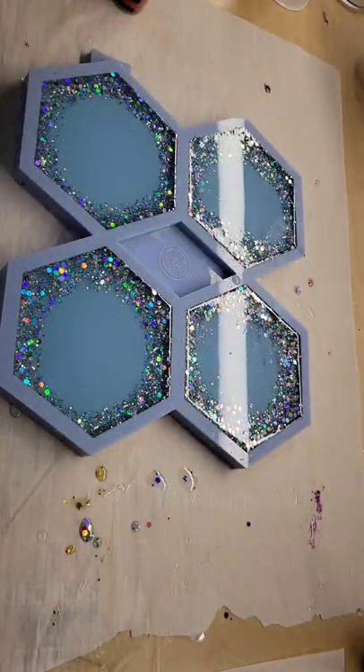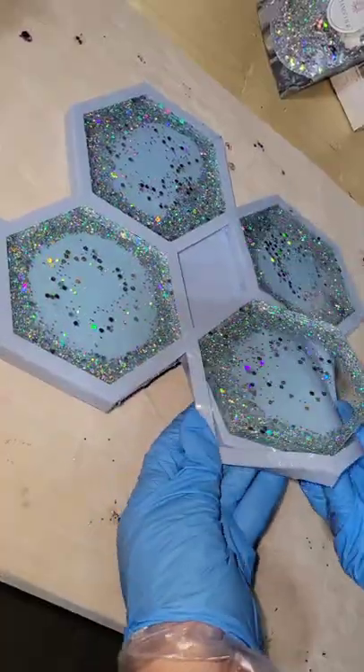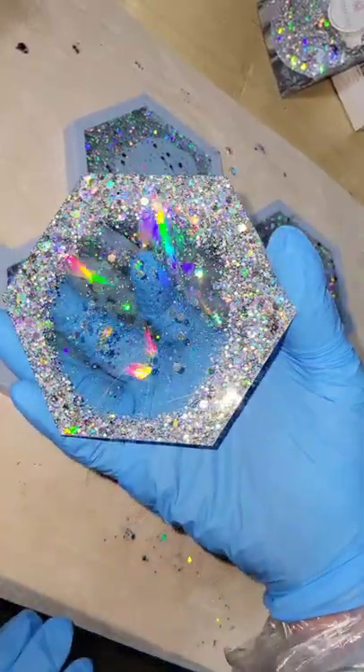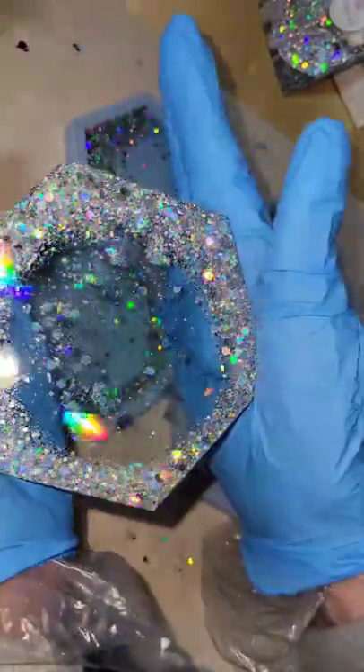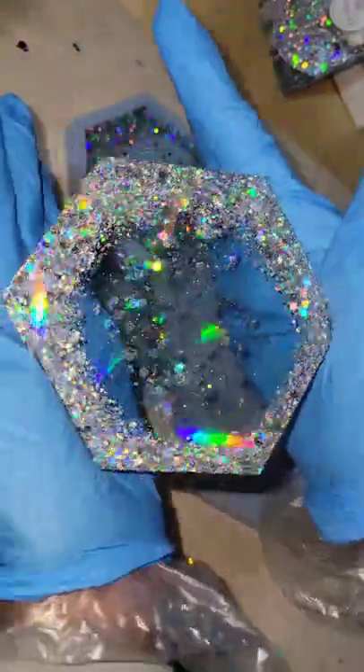Spraying it with a little 91% isopropyl alcohol to pop bubbles, then letting it dry overnight. Here we are ready to demold them — I think they turned out so pretty, I love how sparkly and beautiful they are.